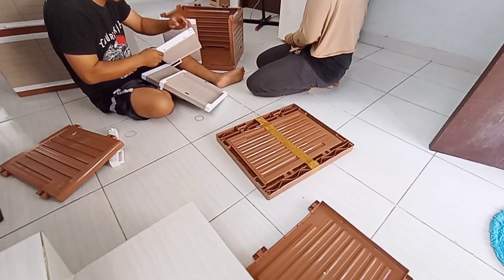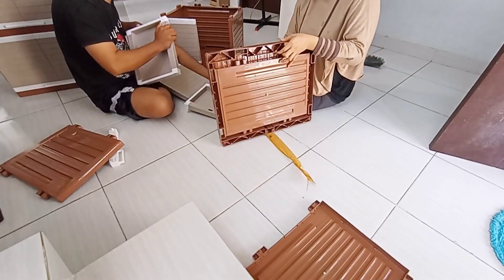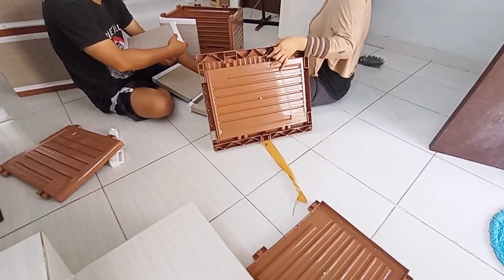Karena konsep warna kamar aku soft seperti putih dan cream, dari semua pilihan warna, warna yang paling mendekati dengan konsep warna kamar aku adalah warna coklat.